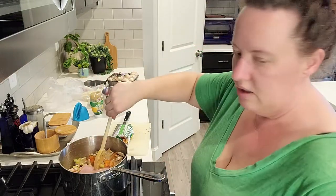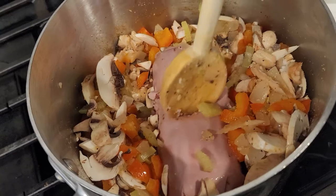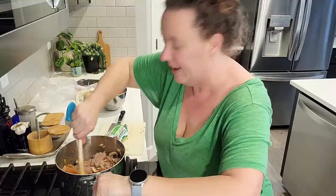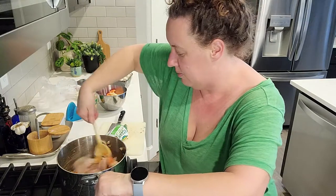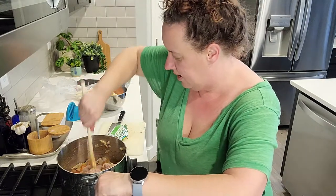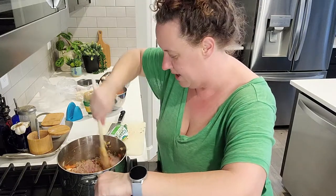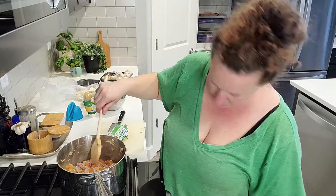I'm going to go ahead and break up the turkey — it does not want to break up easy in the log. I'll work at it. I'm so glad you're here in the kitchen with me, because having just someone to talk to sometimes makes things that much easier.